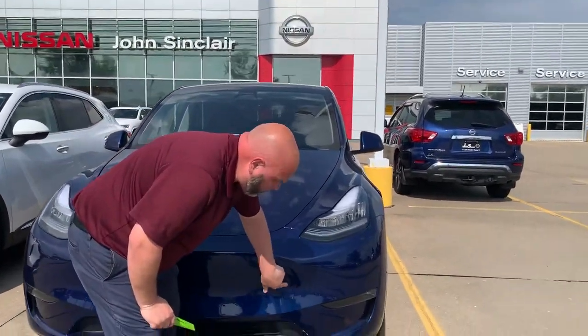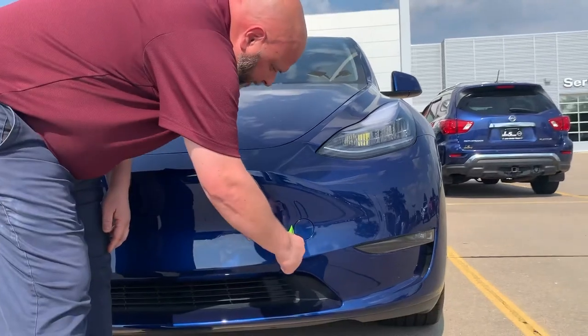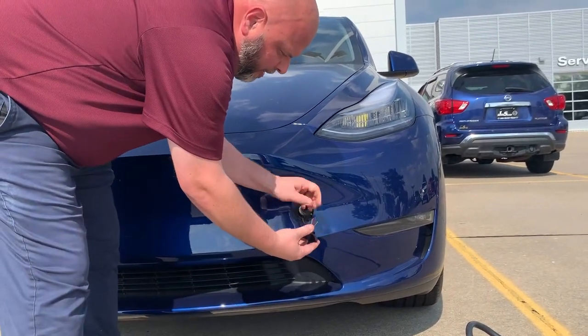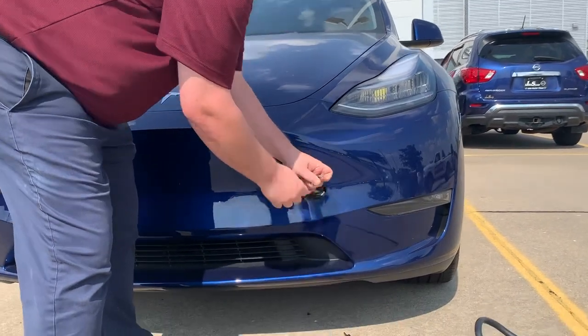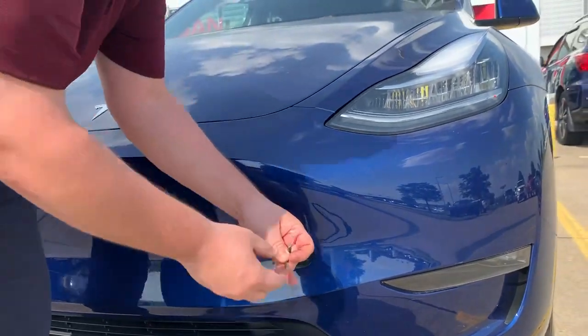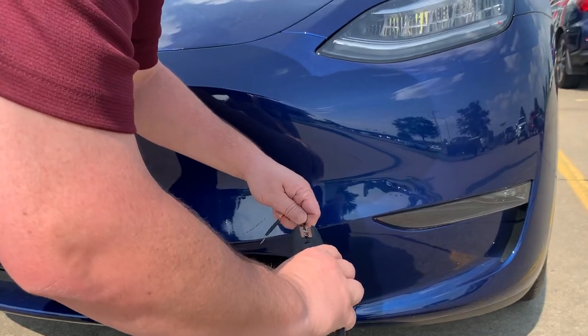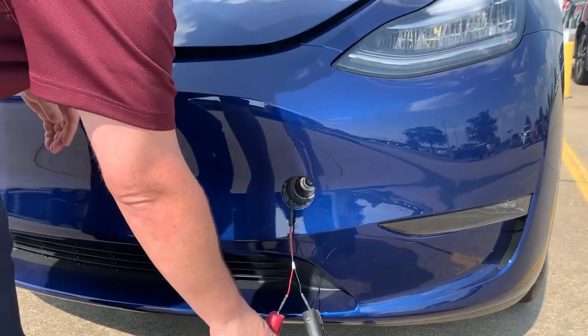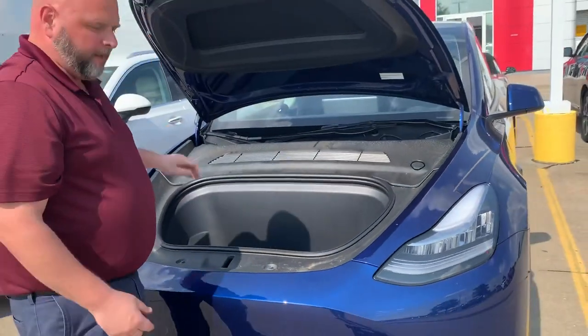Got a little circular hole right here, so we're going to pop this out. There's a couple of wires right here. First thing you need to do is get into the trunk space, otherwise known as the frunk. So black and black, red and red. Now the frunk is popped.